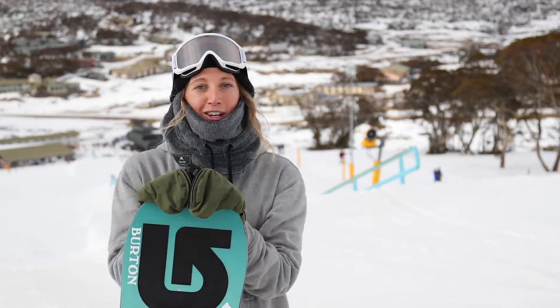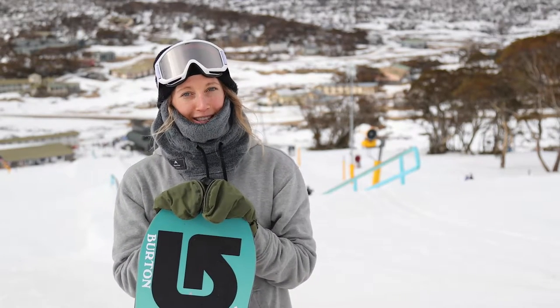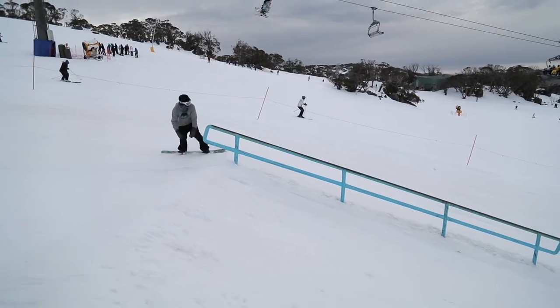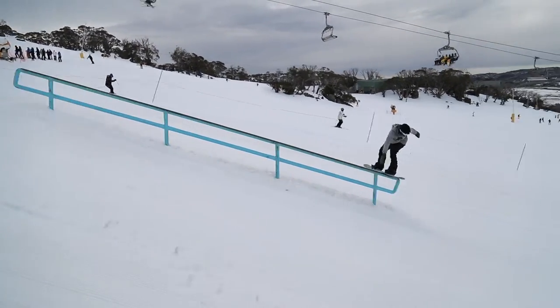Hey, I'm Jess Rich and I'm here at Perisher and I'm going to show you guys how to do a frontside board slice. I like to break this trick down into three separate parts: the take-off, the board and body placement, and the landing.